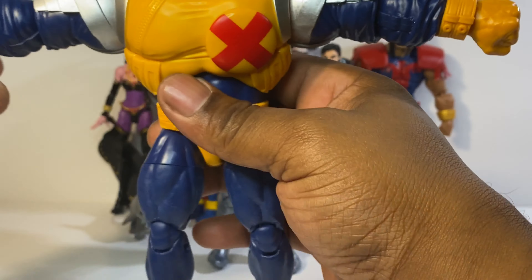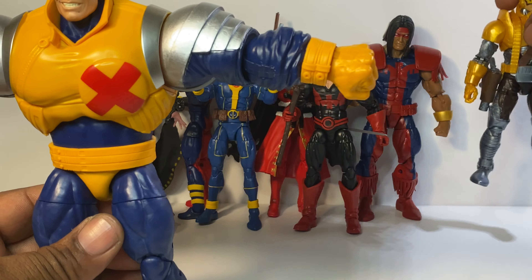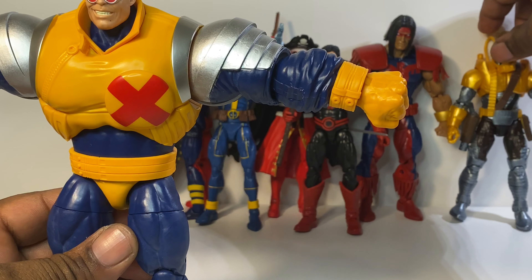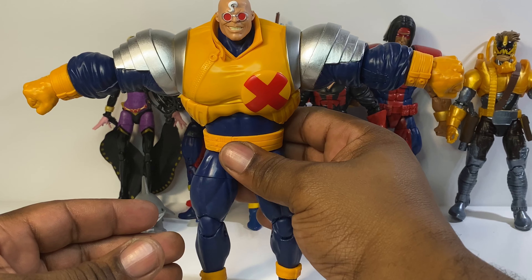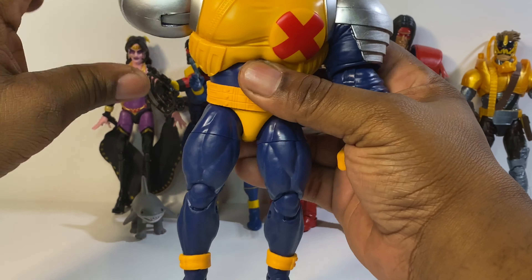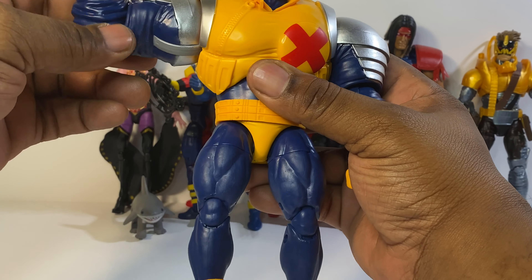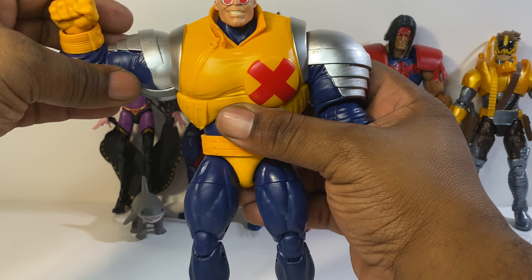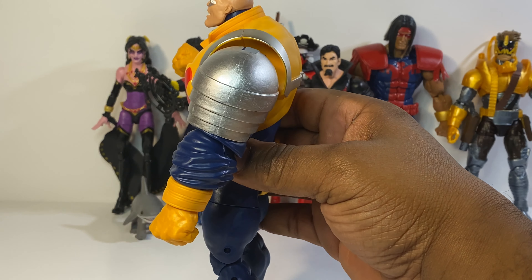Let's check out his articulation. Strong Guy's arms don't go out about that much and rotate around. He has a single joint at the elbow, does not have a bicep swivel, has a rotation at the wrist, and also has a hinge. Strong Guy can look up about that much and look down about that much.